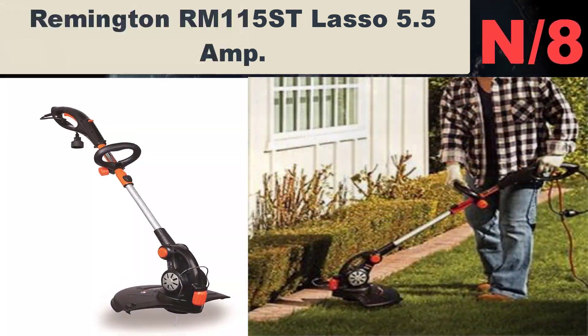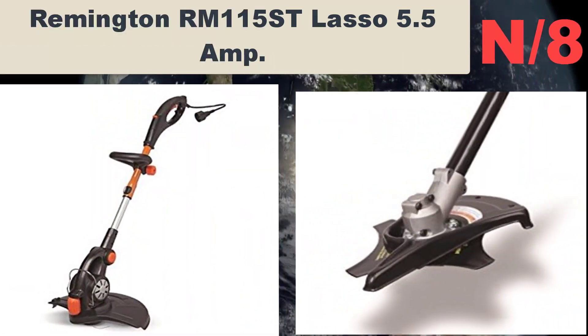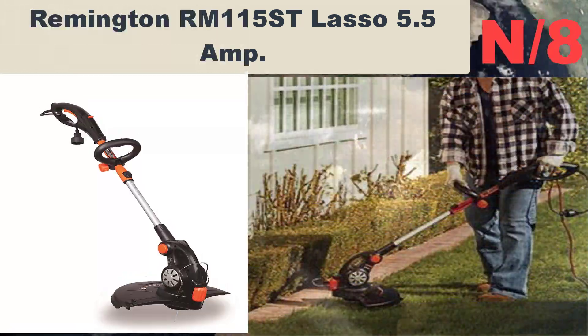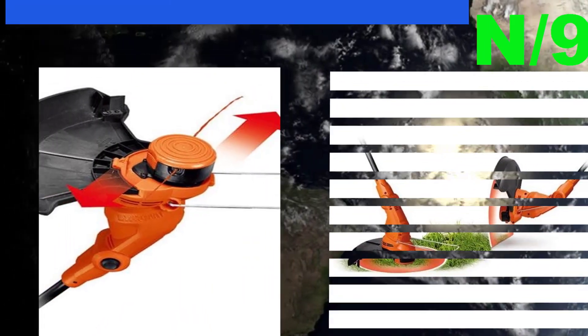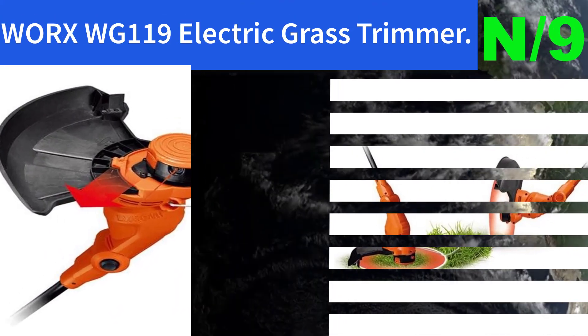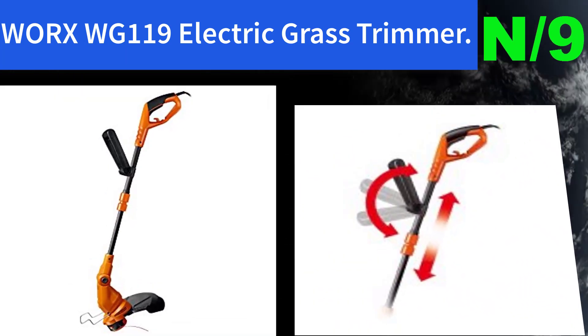List number eight — Remington RM115ST Lasso 5.5-amp. This machine's edging wheel provides fast, easy, and even trimming. Ideal for small yards and quick shape-ups.